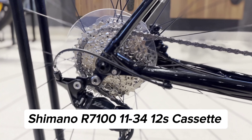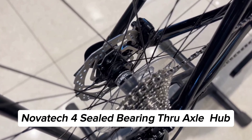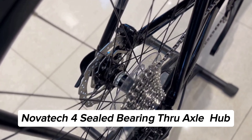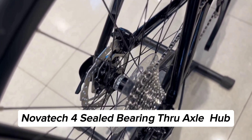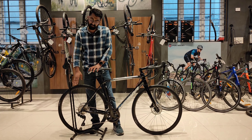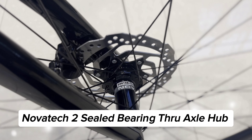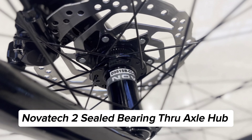Looking at the hubs, you have Novatec sealed bearing hubs at the rear. This is a thru-axle supported frame, so you get Novatec four-sealed bearing thru-axle hubs which are very smooth and noiseless as well. And in the front, you also get the thru-axle Novatec two-sealed bearing hubs.